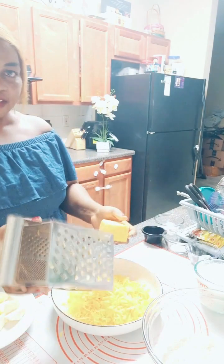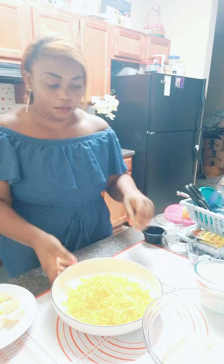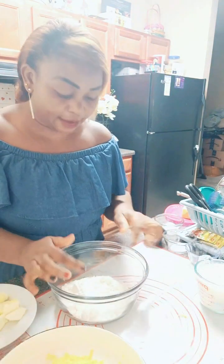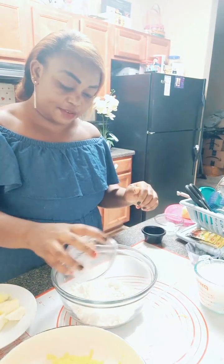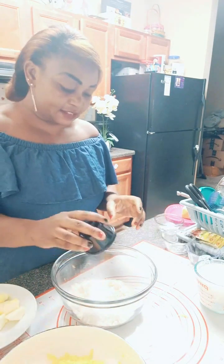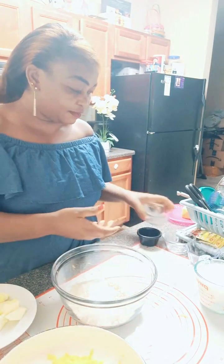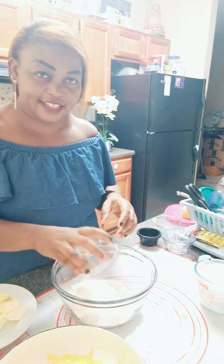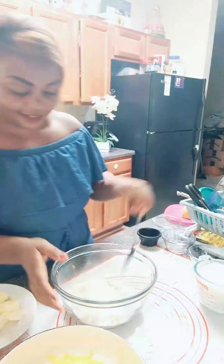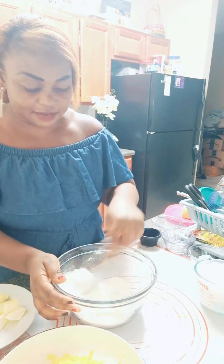The cheese is all ready. Let me set the cheese aside and then go ahead and mix the flour. Add in the dry ingredients — the baking powder, the salt, the baking soda, the cayenne pepper, and the sugar as well — and then give it a nice stir, just like so.